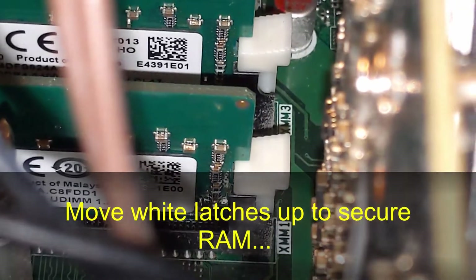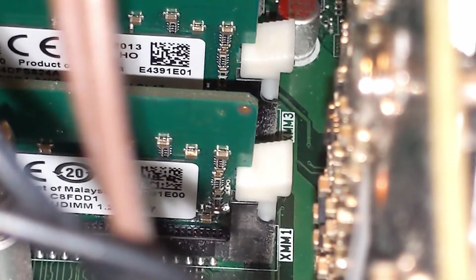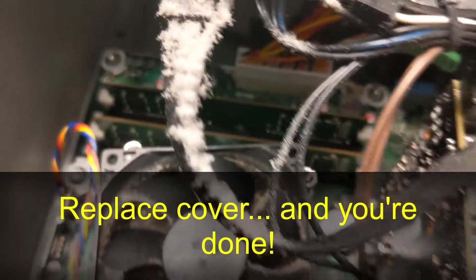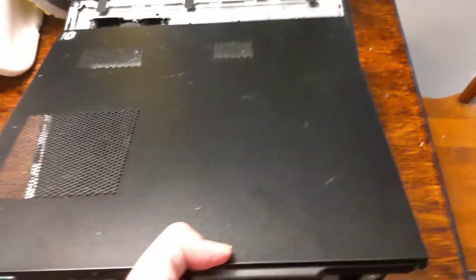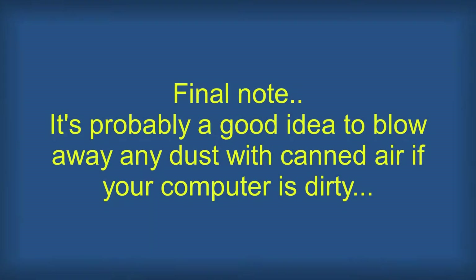Once the RAM is securely in place, move the white latches up to secure the RAM. And that's it — now all you have to do is replace the side panel and you are done. If you still need help, just leave a comment below and I will do my best to answer your question. Thank you.